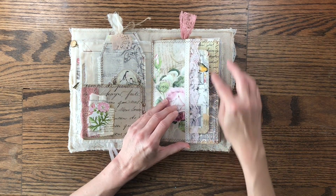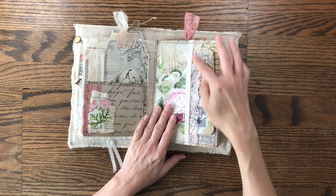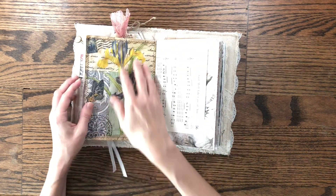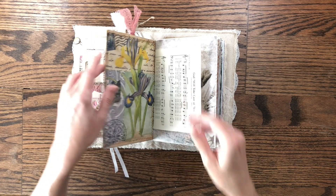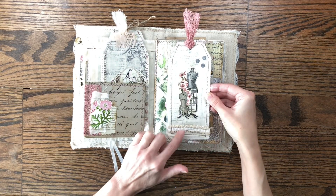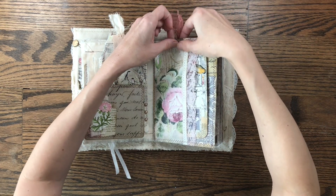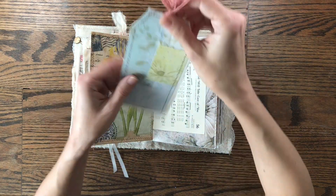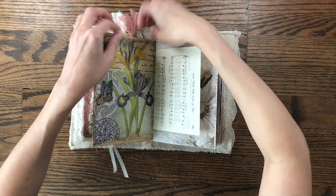Here is a paper bag that I've added some napkin to as well as a piece of a pocket from the kit, and I've added some pink lace and then a journaling card that I created. On the back side is just some napkin added to the page — I love the feel of napkin on a page. This page is also a pocket with another fabric tag. All the tags were made using muslin, backed with book page, collaged, and sewn around so they're thick and not floppy.